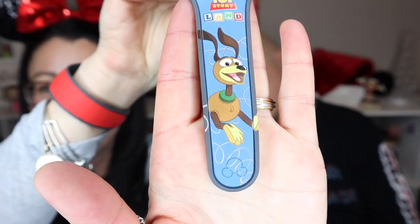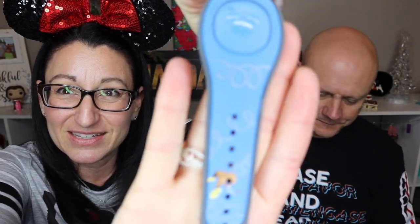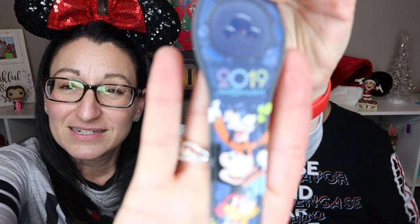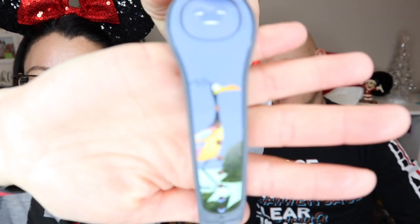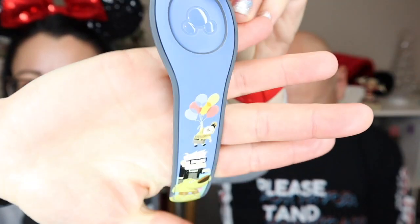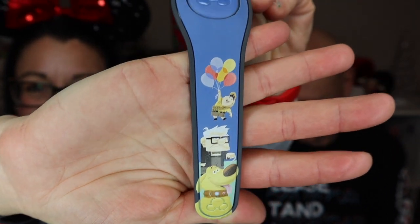It's usually free for the solid color, around $10 for a designed one, and about $15 for a limited release upgrade with a resort visit. They're showing off several special ones — a Toy Story Land band featuring Slinky Dog from the year Slinky Dog Dash opened, a 2019 design with great characters, and an 'Up' band featuring Kevin, Russell, Doug, and Carl. They have more fun ones for their upcoming trip.